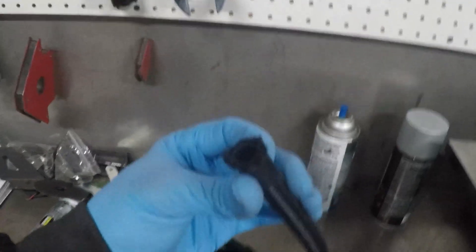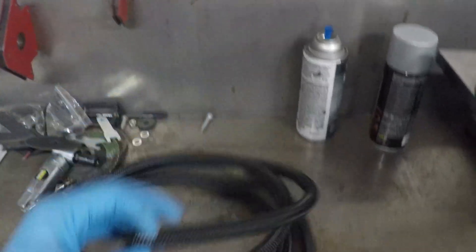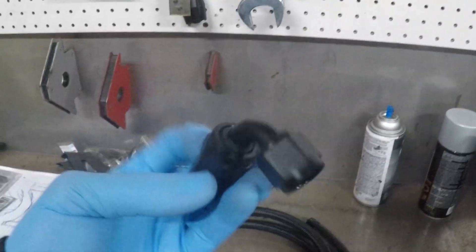It's gonna be my first time working with AN lines, but I've watched a bunch of videos on it and it's pretty simple and straightforward. Once you get the hang of it, it goes pretty easy. Basically, without it being super frayed, you want to cut the line, slide on a collar, and then it goes together just like a compression fitting would — it's the same concept.